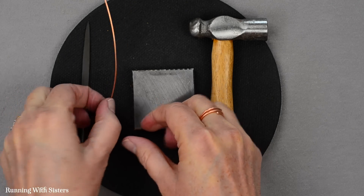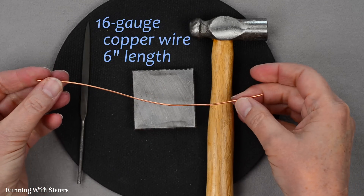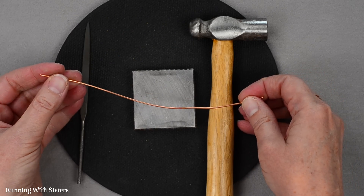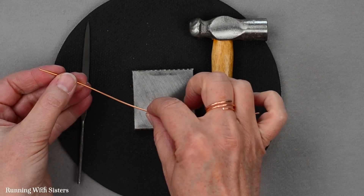To make the hammered ring, you'll need wire — specifically 16-gauge copper wire. We chose copper because it's malleable, easy to get, and inexpensive. 16-gauge refers to how big it is around.